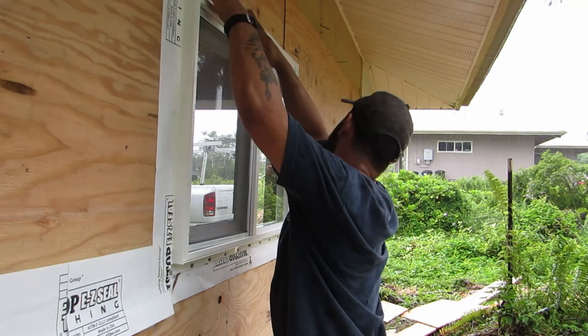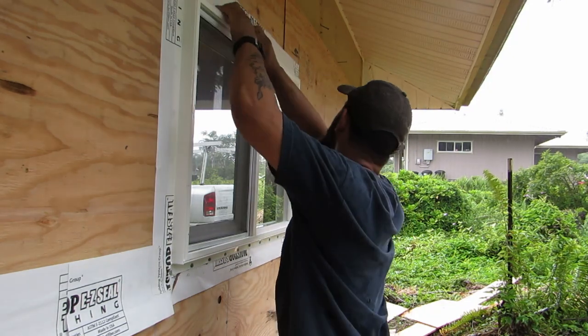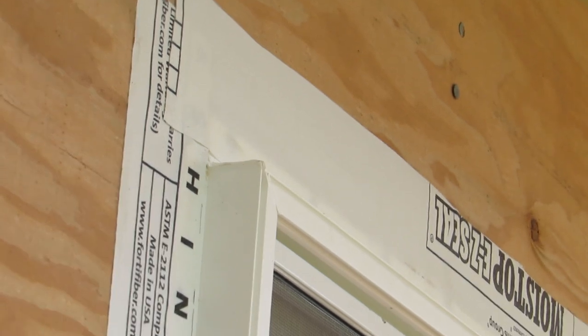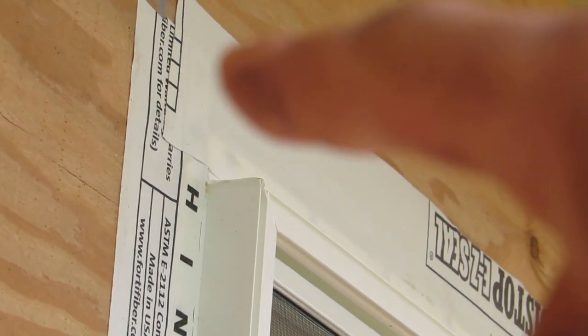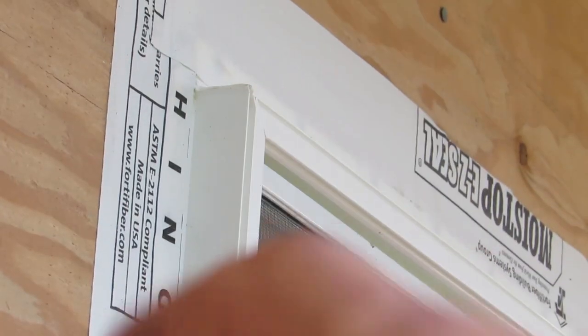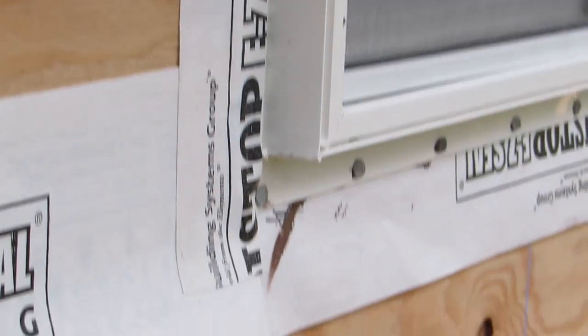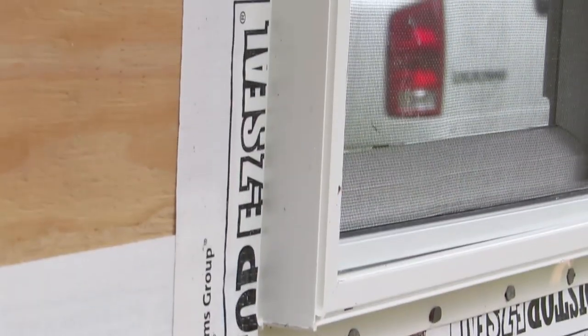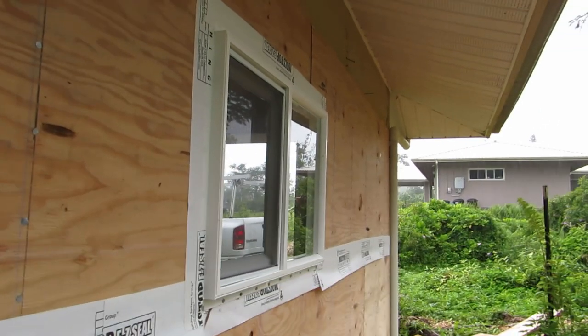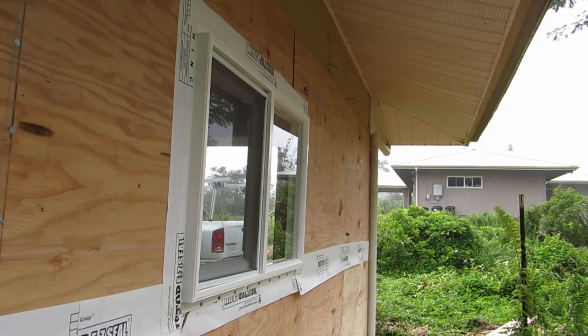You want everything to overlap from top to bottom. What I mean by that is you can see that top joint — the water is going to start up here, and if it gets down further, it's going to go on top of this, not into it. The seam is going down. Water can't work up, it goes down. So it goes down to this seam and doesn't go into it — it goes over top of it. The same thing goes with the house wrap: you want it to overlap from the top down so it sheds water nicely. You don't want the water to get forced inside of the wall.